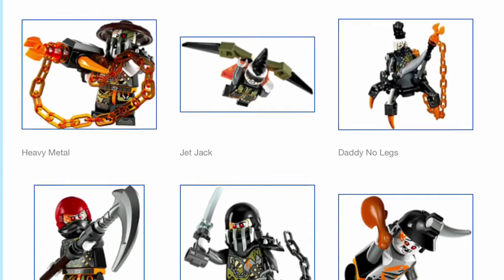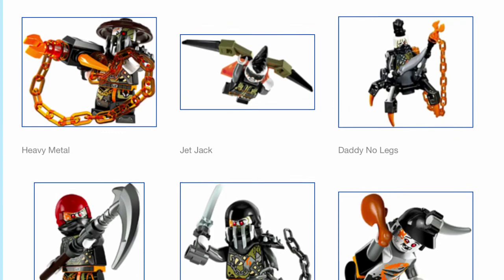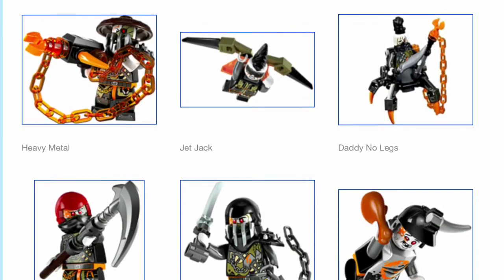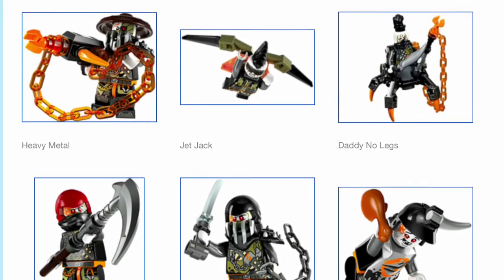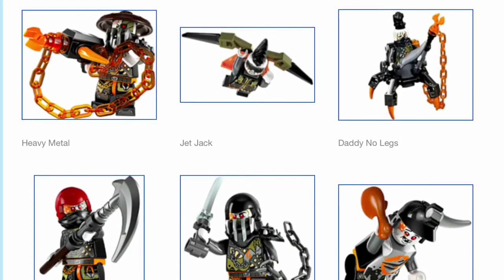Next we have more Dragon Keepers. First is Heavy Metal, who is rumored to be the second in command to Iron Baron. I like his minifigure — the weapon he's wielding definitely looks very cool with that orange chain. Torso prints look awesome, and I like his face print also with one cybernetic eye. That bandana is cool.